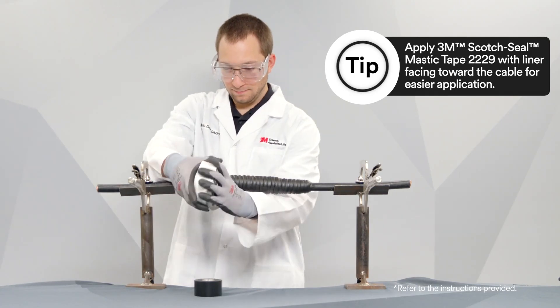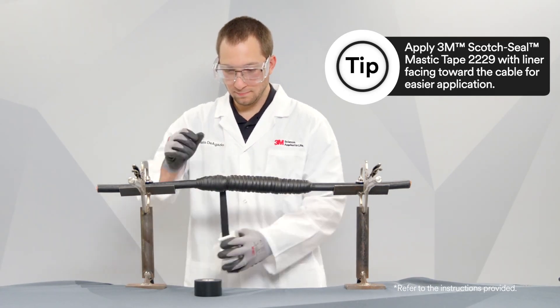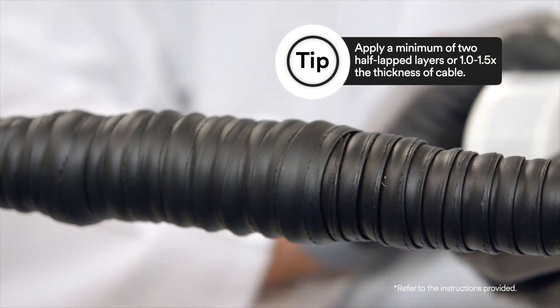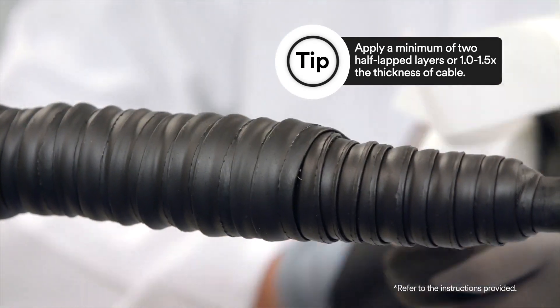Using moderate tension, apply 3M Scotch Seal Mastic Tape 2229 using half-lapped layers. Apply a minimum of 2 half-lapped layers, or at least the thickness of the original insulation.